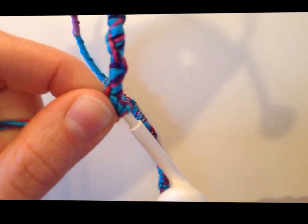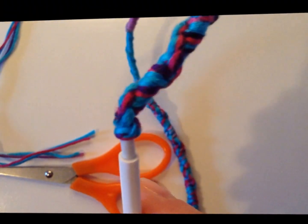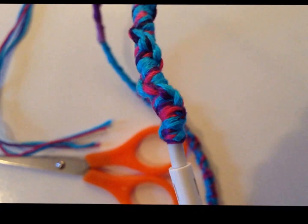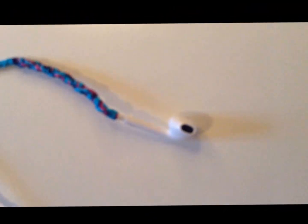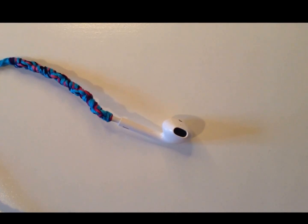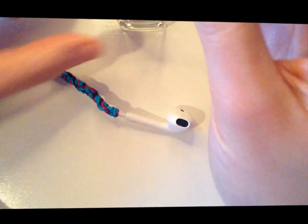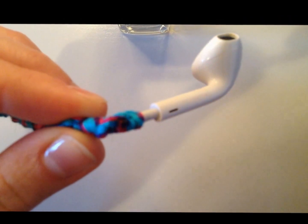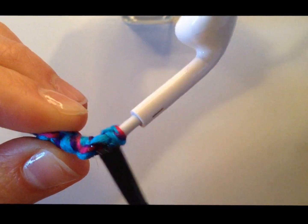Now I'm going to take my scissors and cut my string as close as possible to where they come out. You can see they're just sticking out just a little bit — not very much actually. So now try not to maneuver it too much in case the string starts to come out. Take your clear nail polish and clump it on where you've made your knot to secure it.